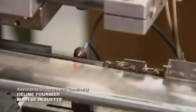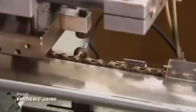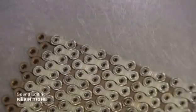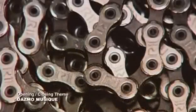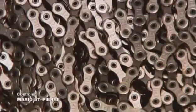A laser tool then signals the location where the chain is to be cut, and a blade chops it at the exact spot. A standard bike chain is just over 56 inches in length. It consists of 114 inner links and 114 external ones. So it's got what it takes.